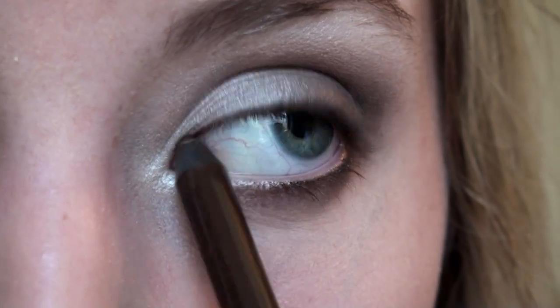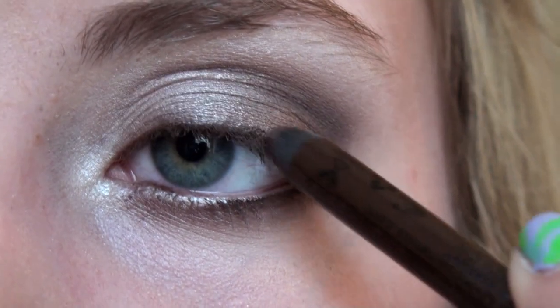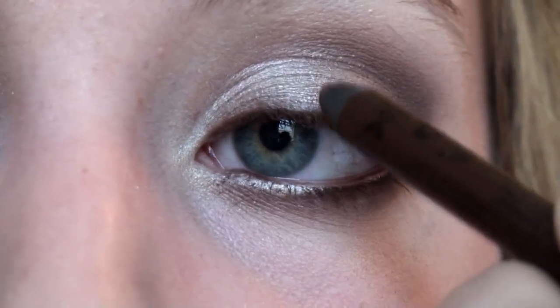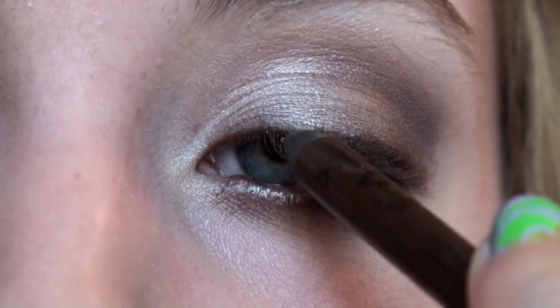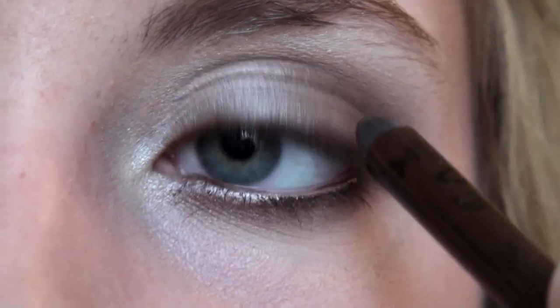Line your upper tight line and then apply some brown eyeliner to the outer half of your lashes. Make sure this line is really thin — you don't want to look unnatural at all. I'm starting from the middle and working my way out, getting as close to the lashes as possible.